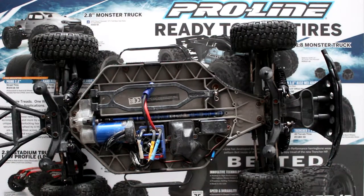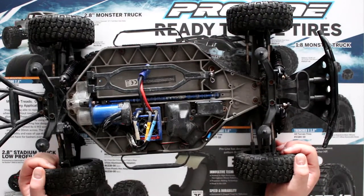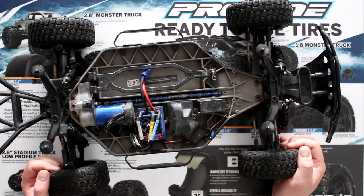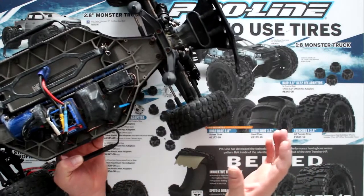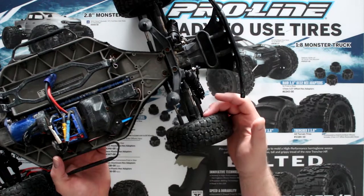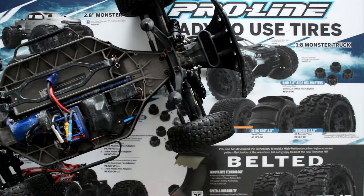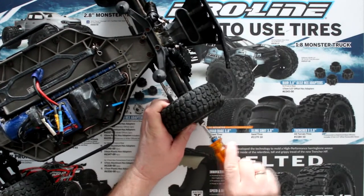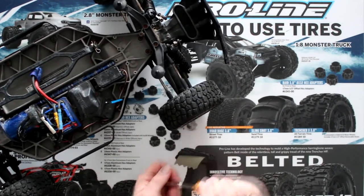Welcome to a new video by DJSPRC. We have a Slash 4x4. I'm getting requests on how to dismantle certain stuff on the Traxxas vehicle, so I decided to grab one and make multiple videos on how to remove certain parts. Today, I'll show how to remove one of your front knuckles. One of the first things you'll need to do is remove your wheel off the vehicle, and this will apply on either the right or left side.